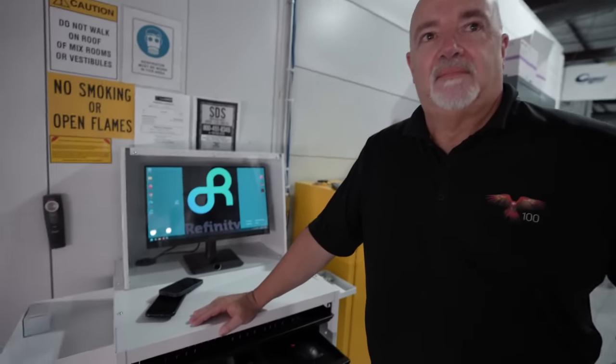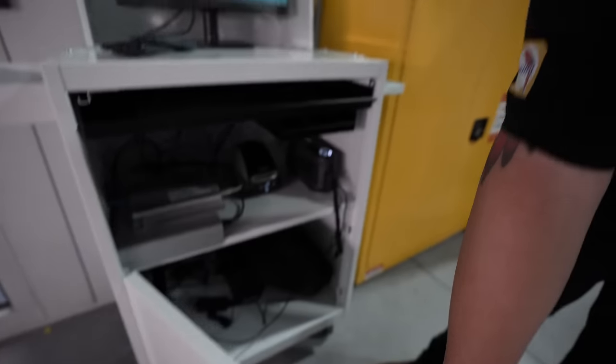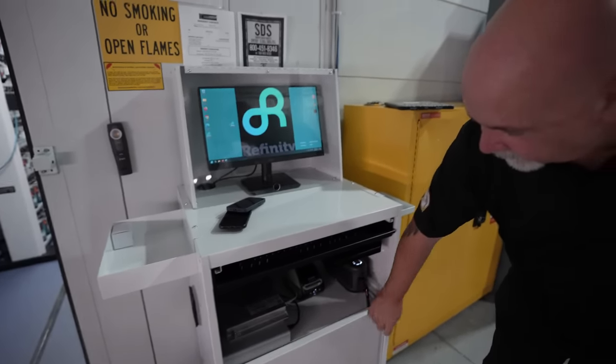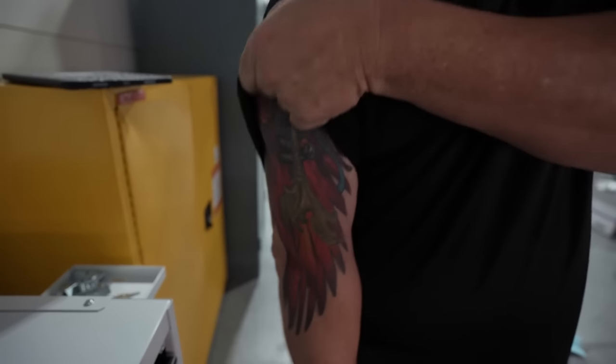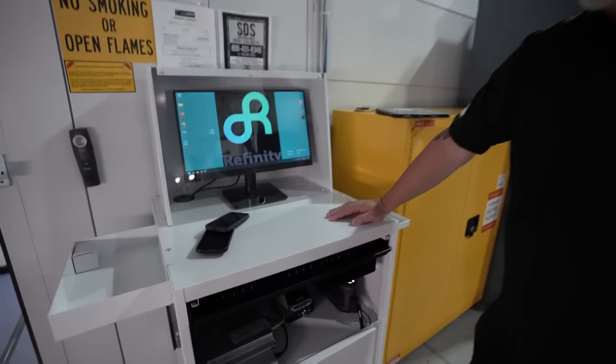This is Tom — he handles all the computer setup, getting me set up in the system and getting everything dialed in. There's a lot to these cabinets; we've got our camera set up and we need to get logged in because we're running a whole new system with the BASF line. He's been doing this for BASF for 22 years. I knew right away he was a diehard BASF guy — check out his arm, he's got a parrot tattoo with the gun on it. He's going to go over the computer with me and show me how to work it.